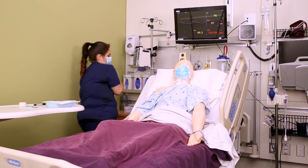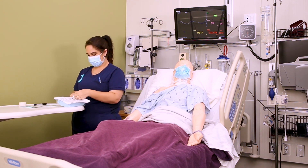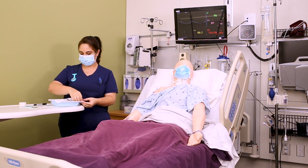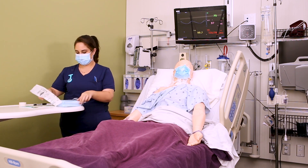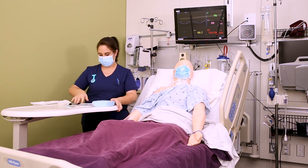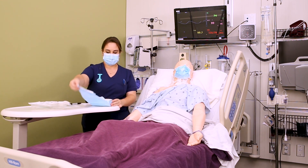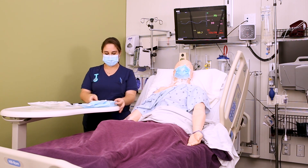Wash your hands, then begin opening your sterile dressing change kit. Most facilities have a kit for this, but if yours doesn't, make sure you have all individual supplies ready. Open the sterile kit in sterile fashion, starting by opening it away from you.